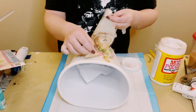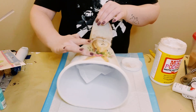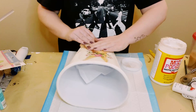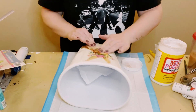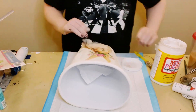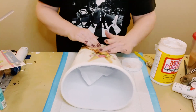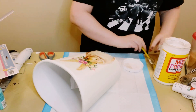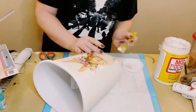Instead of putting the bunny on with the full body all at once, I start from the top and as I'm going down I'm just smoothing it out with my fingers to make sure there are no air bubbles or any wrinkles.